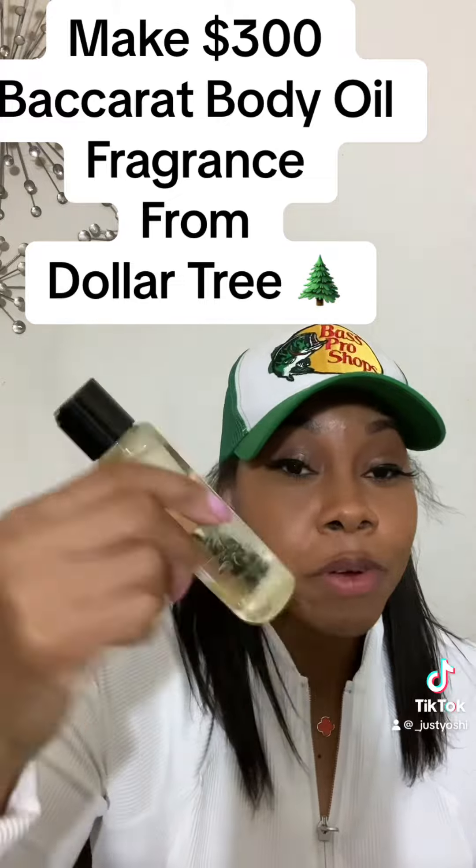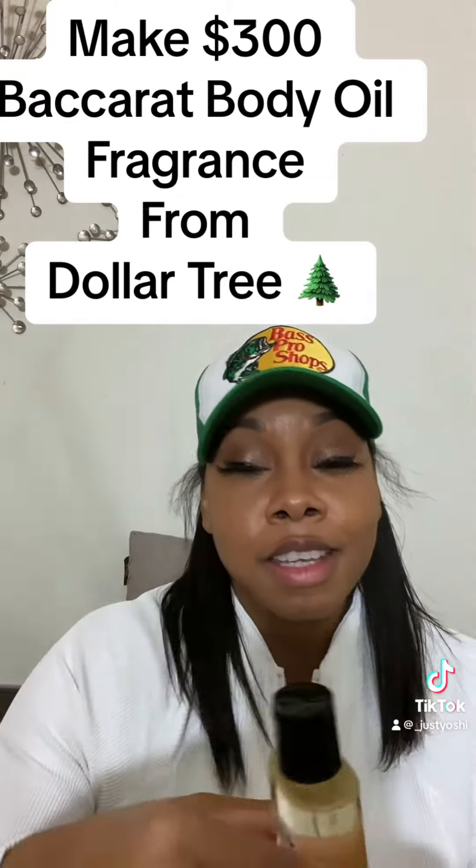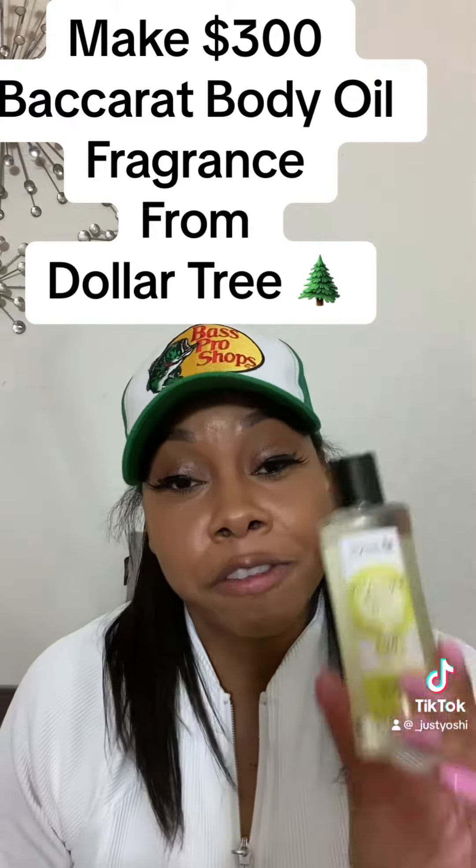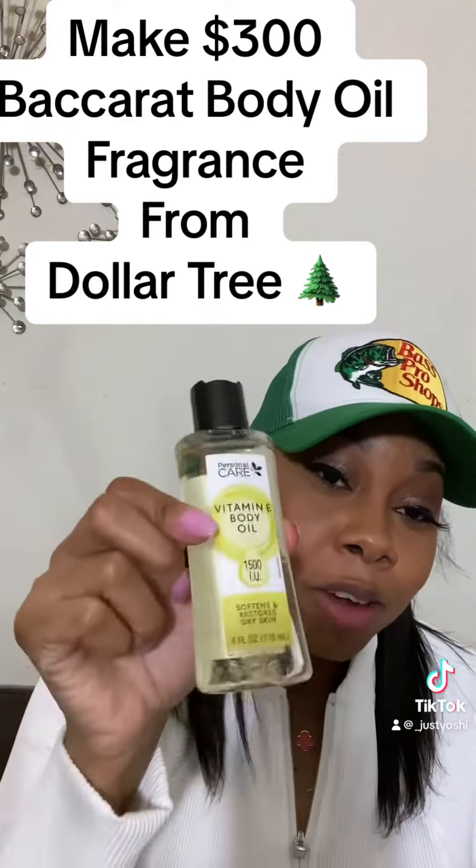Shake it up after you pour it in. Instead of paying $300, you paid a dollar for the bottle and free fragrance. So here go your Baccarat body oil.